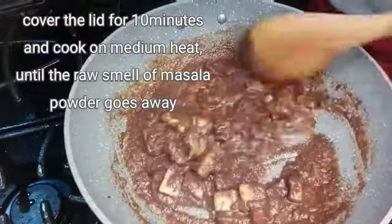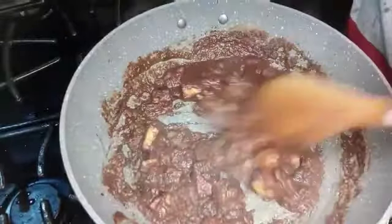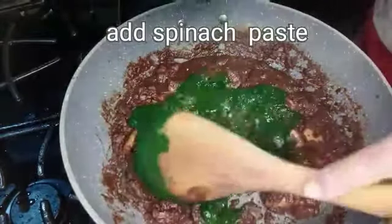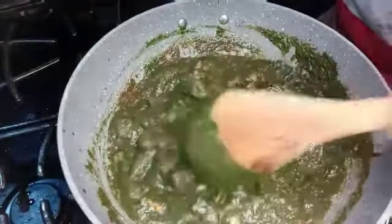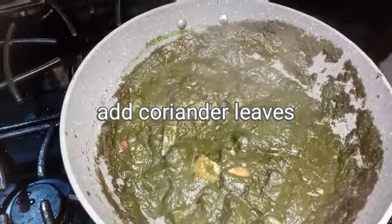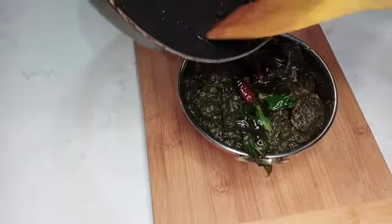Cook on medium heat. Clean it with a hot plate. Put the garlic in and add it to the dish.